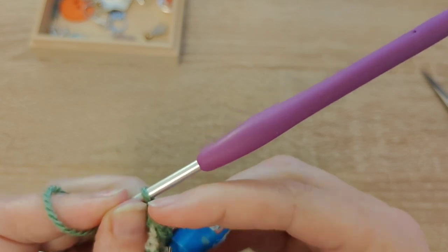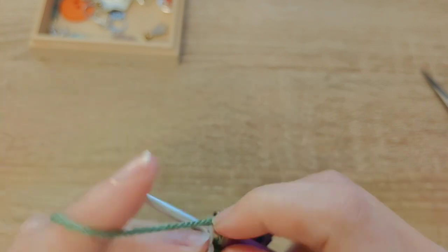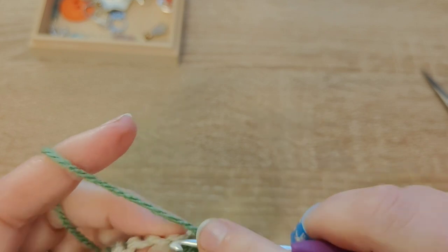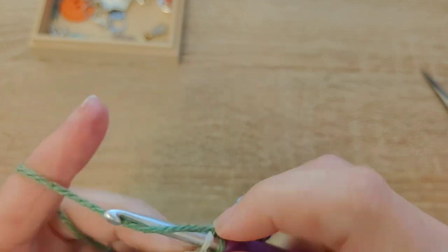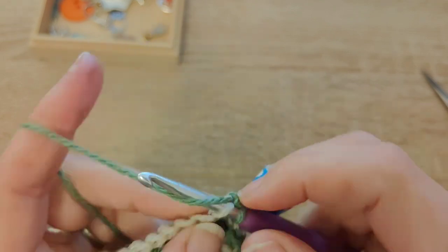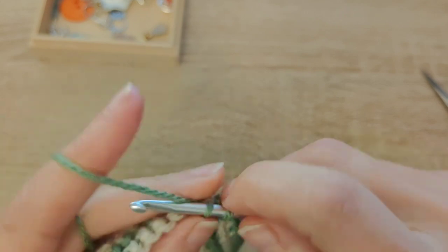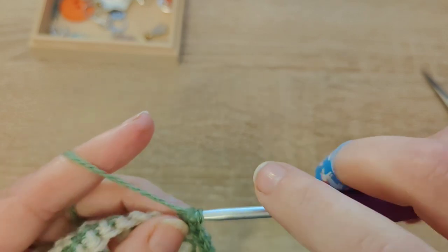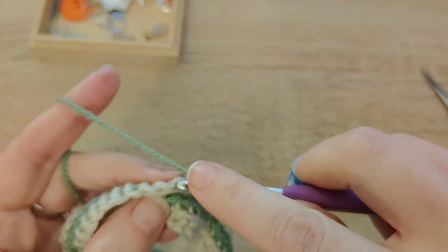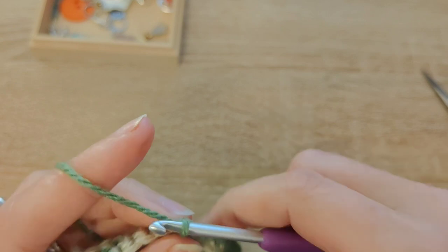Keep doing that all the way along, and what you'll end up doing is putting a stitch marker in the third stitch from the end, because it's your last stitch of the repeat. Then you're going to have your last stitch and then your border stitch. Just to explain: you do all the repeats — the last stitch is only done once at the end of the row, after your repeats are finished and before your final border stitch. It's not part of the repeat — it's your last stitch.